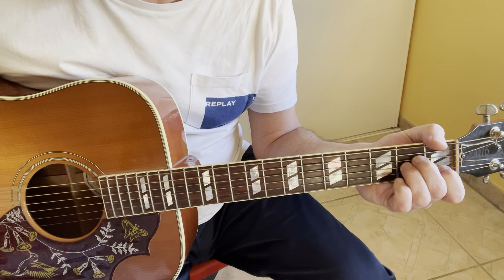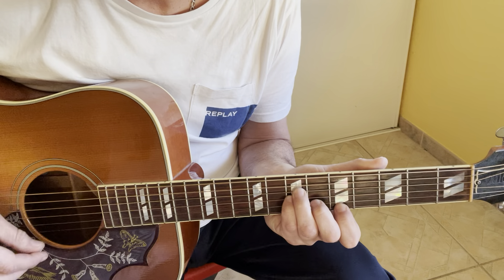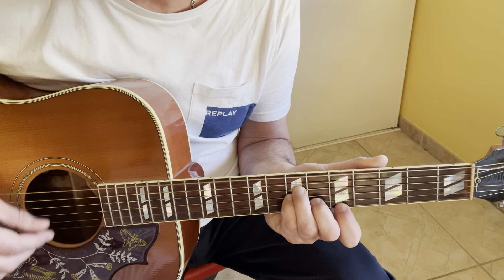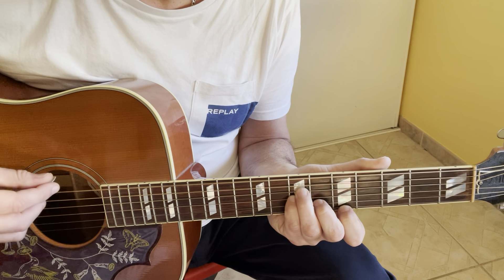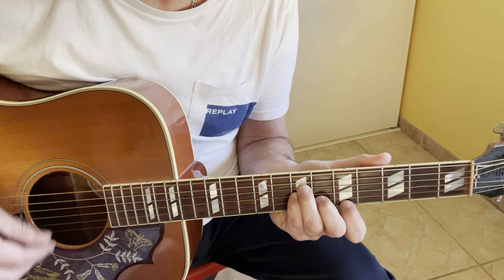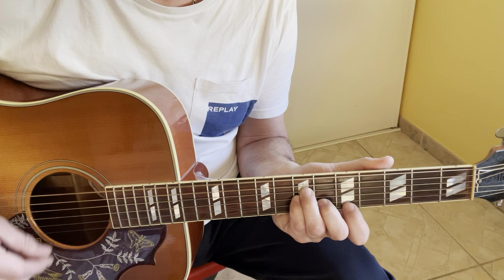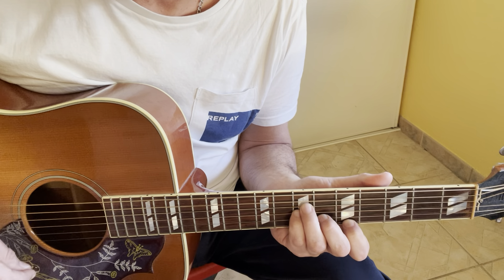And I play it like this. You pick on the 5th fret of the D strings, and after it opens. Then two times on the D strings for the bass. So for the intro, it's only this D minor chord.